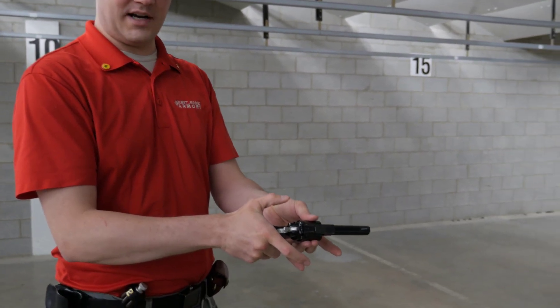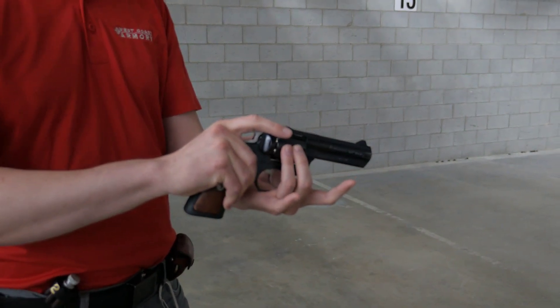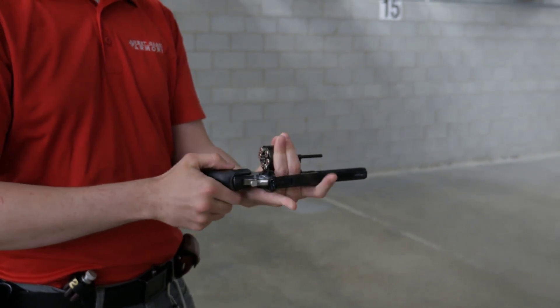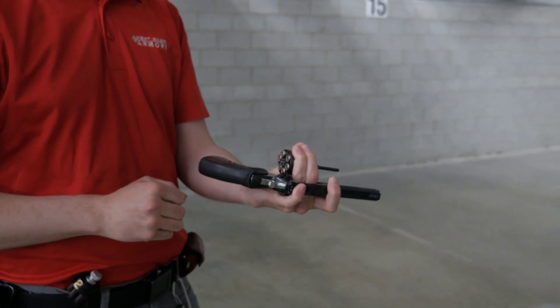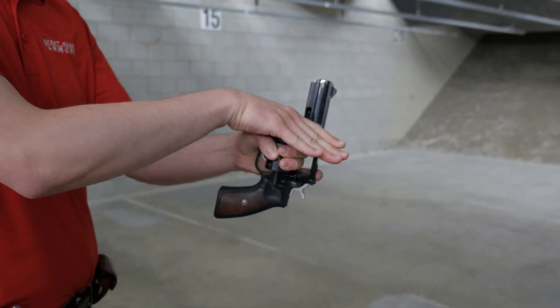I hit the cylinder release latch with my shooting hand thumb, and I'm basically gonna let the frame of the revolver fall into my hand where I can brace the frame with my two fingers up here. My two little fingers and thumb are gonna grab the cylinder, and I'm gonna turn it straight up and down because if it's at an angle they sort of fall out.